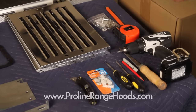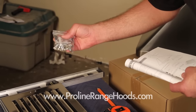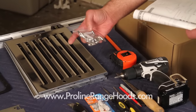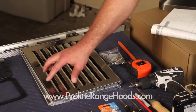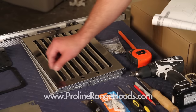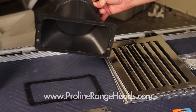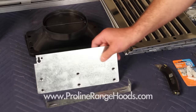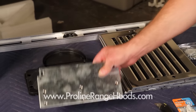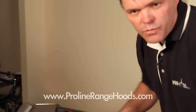Now what to expect in the package: you're going to get the instruction manual, a packet of hardware which includes your mounting hardware, hardware for your baffle filter handles, and hardware to mount the duct transition. For this model we have three baffle filters. We have a rubber gasket that goes on the bottom of our duct transition — this transitions to a six inch round rigid or flex duct. We have the back of our main body range hood mounting plate, a chimney mounting bracket, and chimney extension pieces. These are white and still covered with protective plastic, which we'll remove before the install.